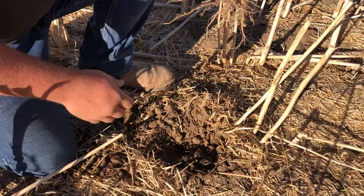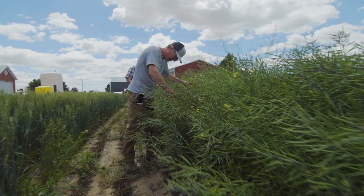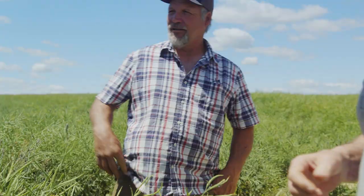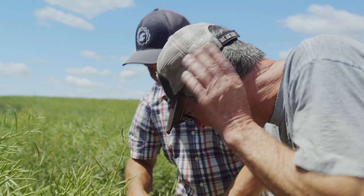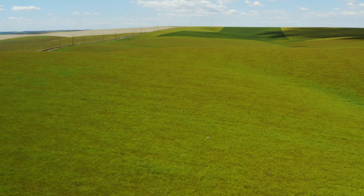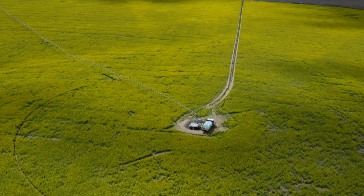Soil health refers to the soil's capacity to function as a vital living ecosystem to sustain plants, animals, and humans. I've been growing both dryland and irrigated canola for seven years. I really like it from the standpoint that it's a deep-rooted crop. We were having a lot of runoff, having a lot of trouble keeping the moisture on the field until we put canola in the rotation. That changed everything. Now we can put an inch of water on and it all sucks right into the profile.